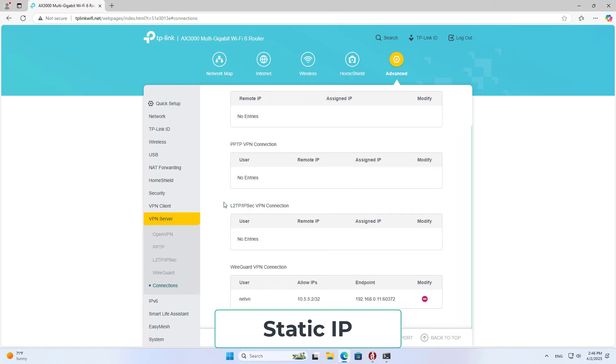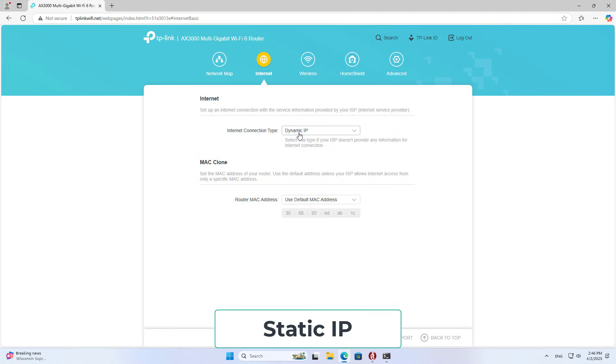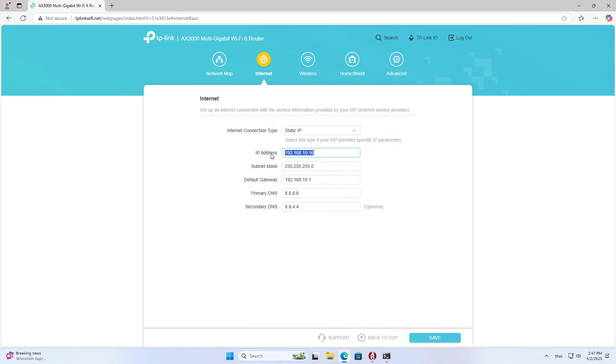Next I will guide you how to set up a remote connection using a public IP address. My router does not directly connect to the internet — it is behind the main router. So I forward the port on the main router to it.